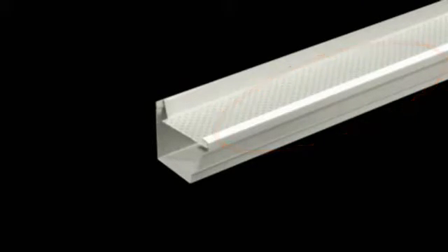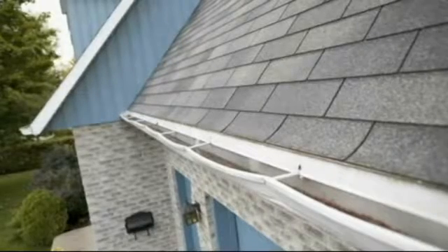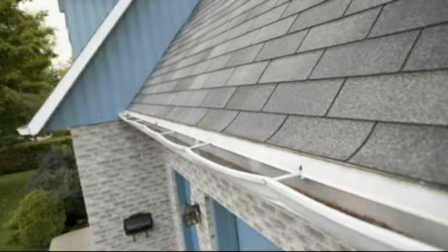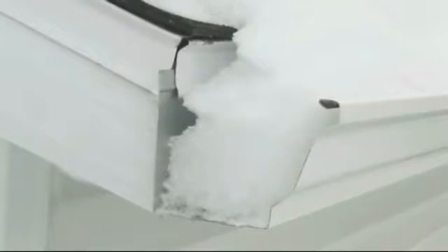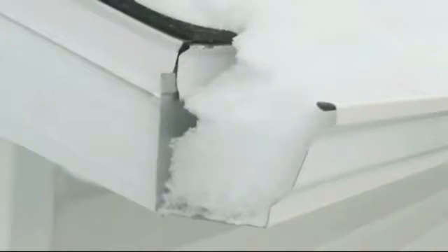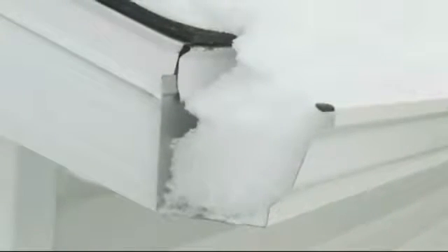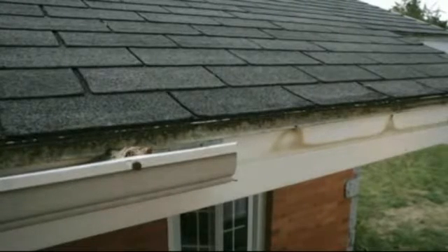Now let's see what your eaves troughs go through. Snow and ice build up on the eaves trough, and it has to withstand an enormous amount of weight, which causes severe and non-repairable damage. In the winter, your eaves troughs are clogged with snow and ice. When the snow melts, water cannot drain normally and will flow towards the house, creating water infiltration.